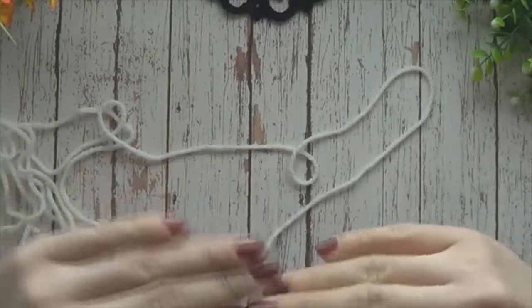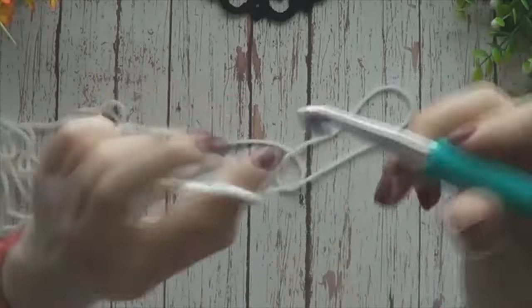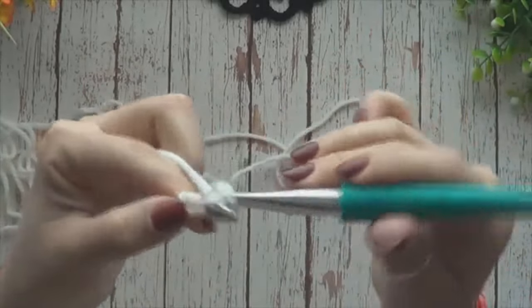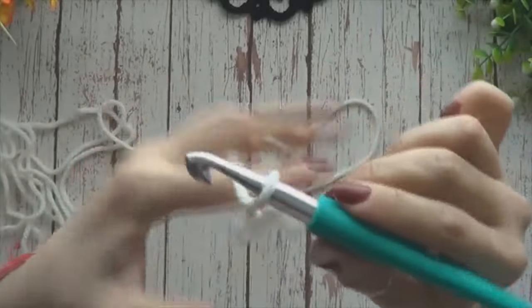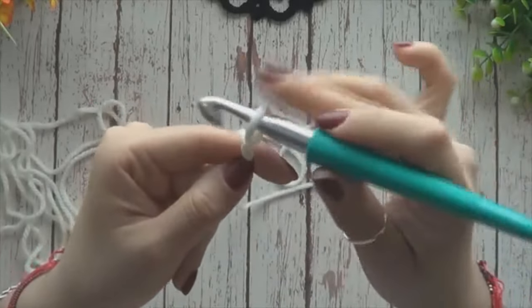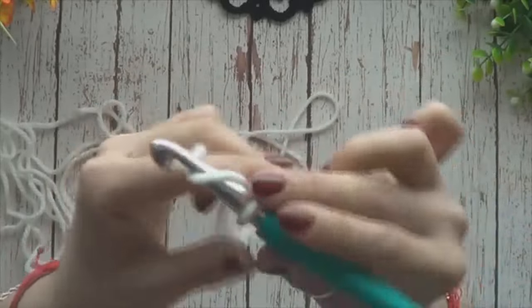Nuestro cuello se va a tejer por un costado, así que vamos a comenzar con una cadenita de 16 puntos. Hacemos el primero que va apretado y a partir de aquí empezamos a contar.